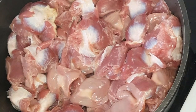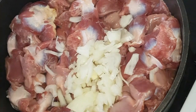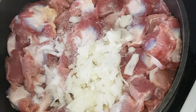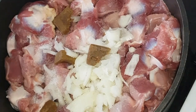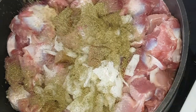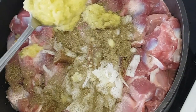I've cleaned and washed the gizzard, so at this moment I'm going to be adding my seasoning. I'm going to be adding onions, add salt, add seasoning cube, thyme, and this is scotch bonnet, ginger and garlic paste. So I'm going to mix everything together.